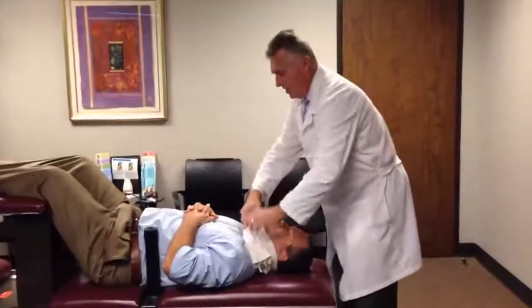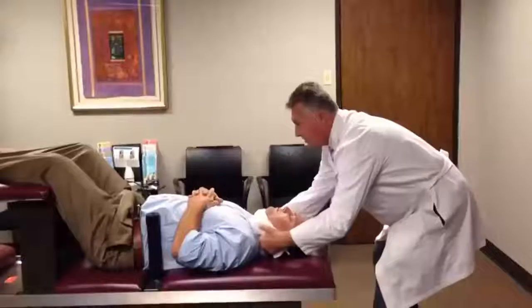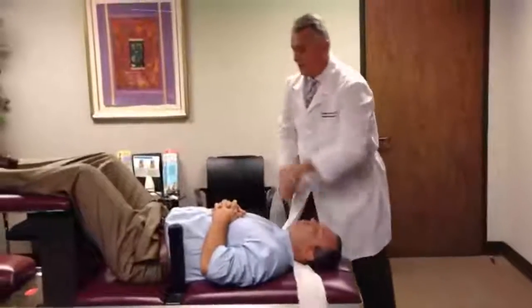Away from the pelvis up to the occiput. Then we wrap this around the patient's occiput and chin, make sure their teeth not in there, and do a straight vertical.